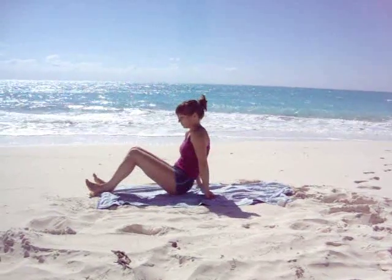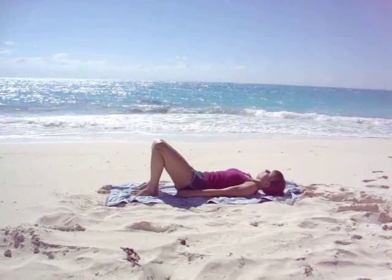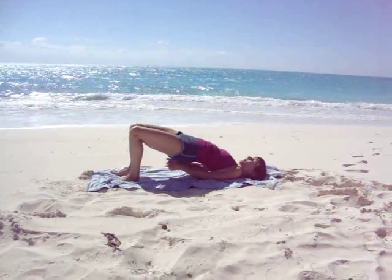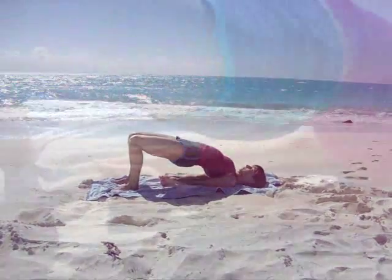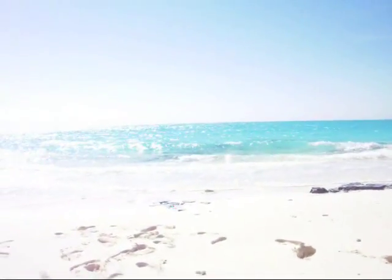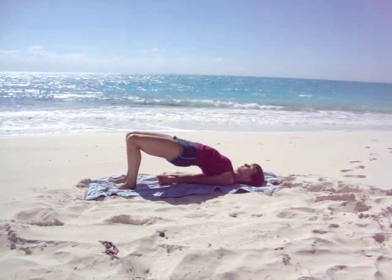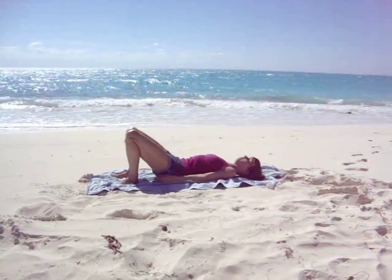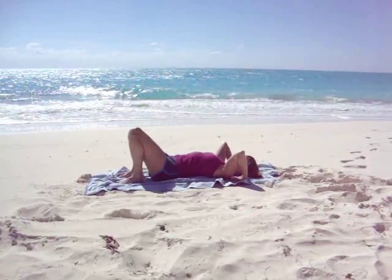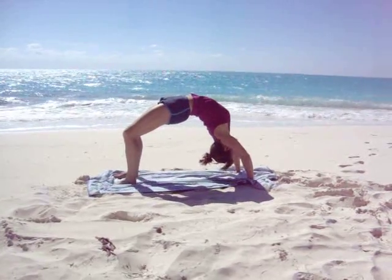Let's lower down onto our backs. Bend the knees, place the feet hip distance apart. Inhale, raise your hips up. Interlace your fingers. Roll your shoulders under as you extend your arms. Take your head to the center. Pressing into the feet — one more breath. Exhale and release. Let's set up for full bridge. Hands beside the head. Press into the feet and the hands, come onto the top of the head, and then come all the way up, extending the arms.